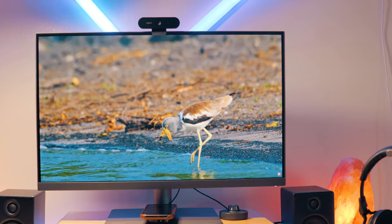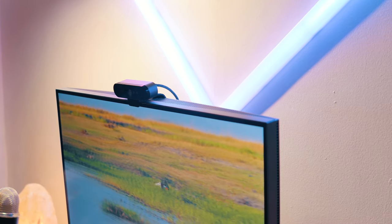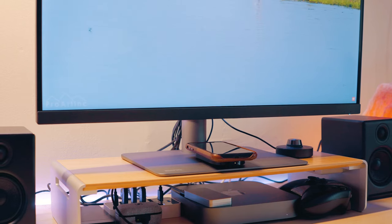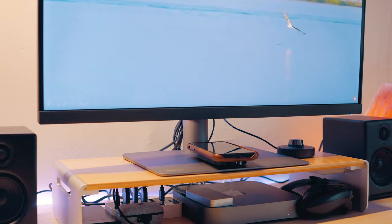Starting with the design of this monitor, it's nothing crazy — it's got a pretty minimal and ignorable design. It has a thin bezel frame with a chin at the bottom, which is fine, but I would have preferred no chin, like the 32-inch version which I'll be reviewing soon. The monitor is on the thicker side, but that's because it has an internal power supply, so you don't have to deal with a huge brick power cable like a lot of other monitors.